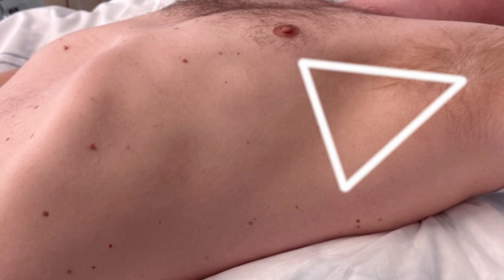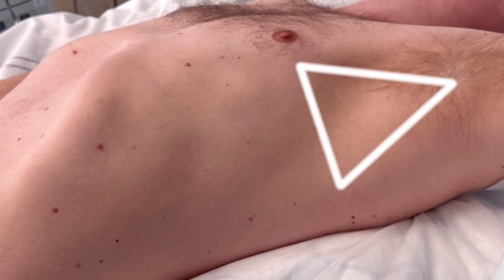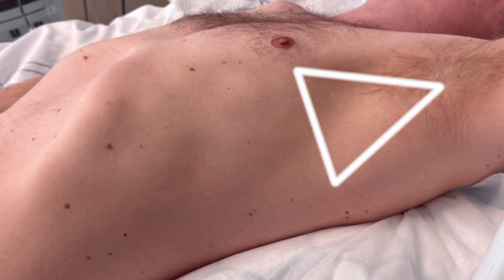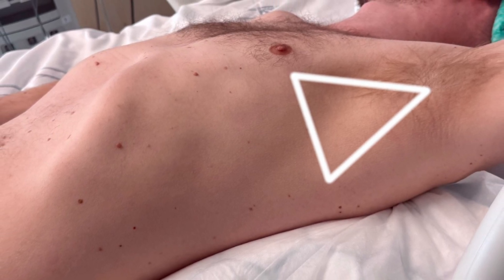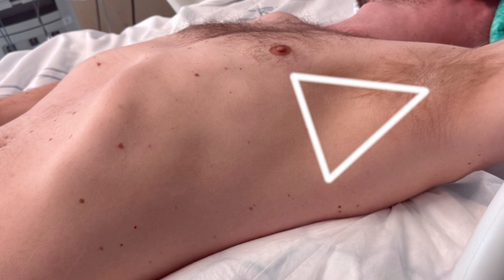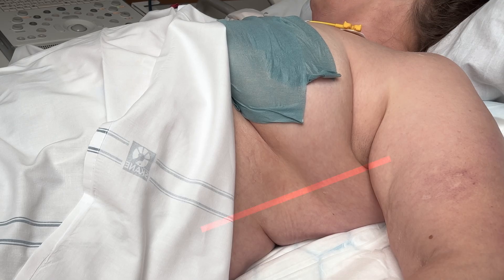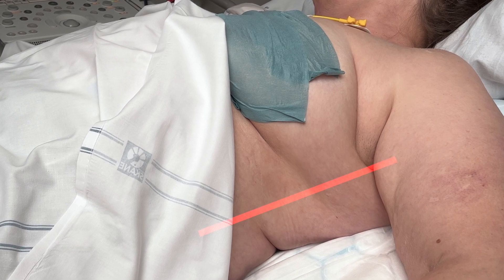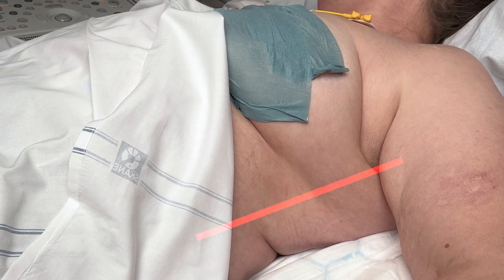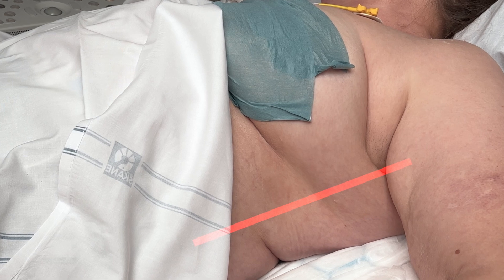The concept of the safe triangle is not a safe way to place a chest tube. Anatomy varies and a blind drain can end up seriously wrong. Your puncture site should be determined with ultrasound always. The puncture site should be ventral to the mid-axillary line for optimal patient comfort, as a patient lying on a dorsal drain will experience pain and may even develop pressure sores.